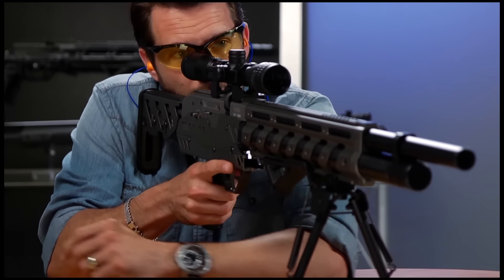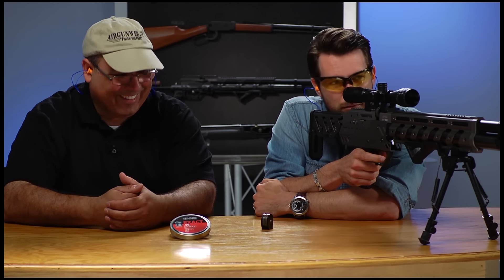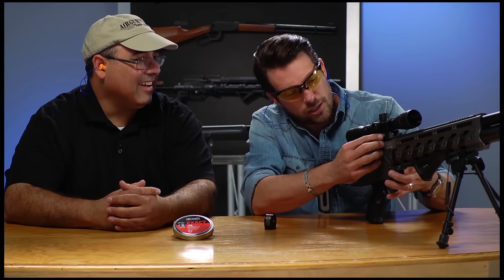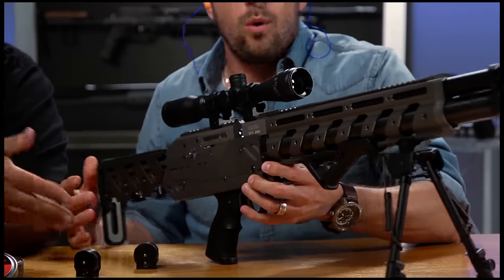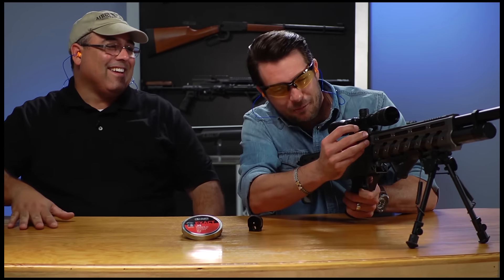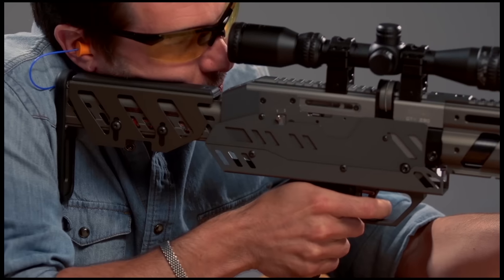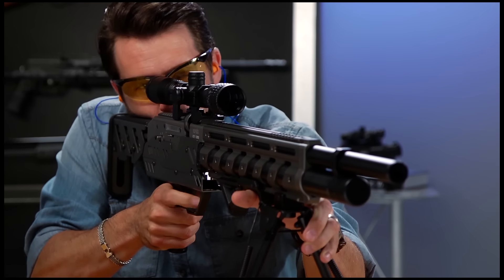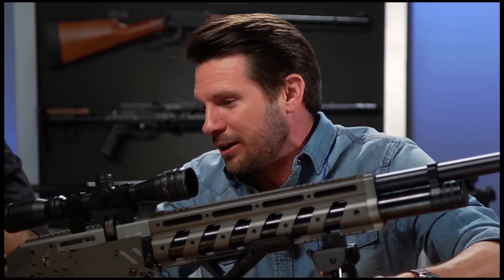Wow. Wow. Wow. Just like that. I already loaded up another one for you, because you know it's going to happen. How fast can I rattle this thing off? Let me get kind of set in here — I'm going to aim a little bit to the right. Oh my gosh! That's awesome! Wow! So there it is.